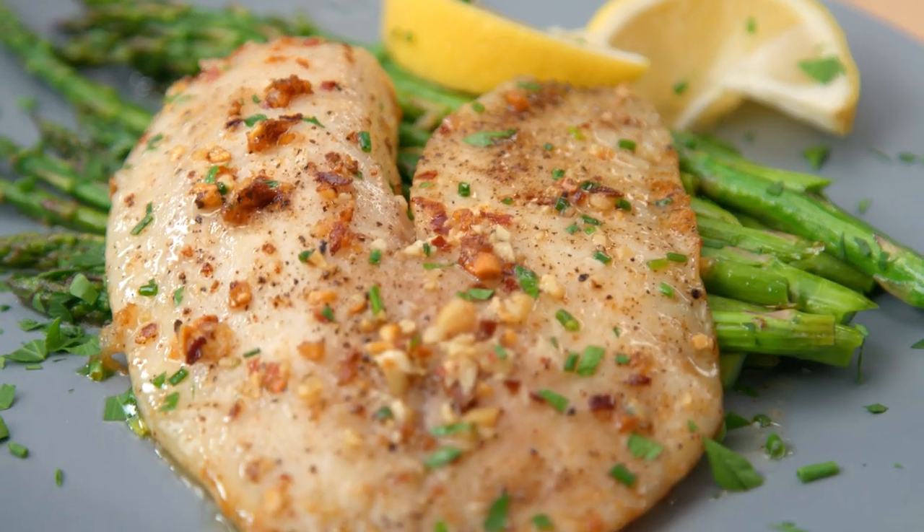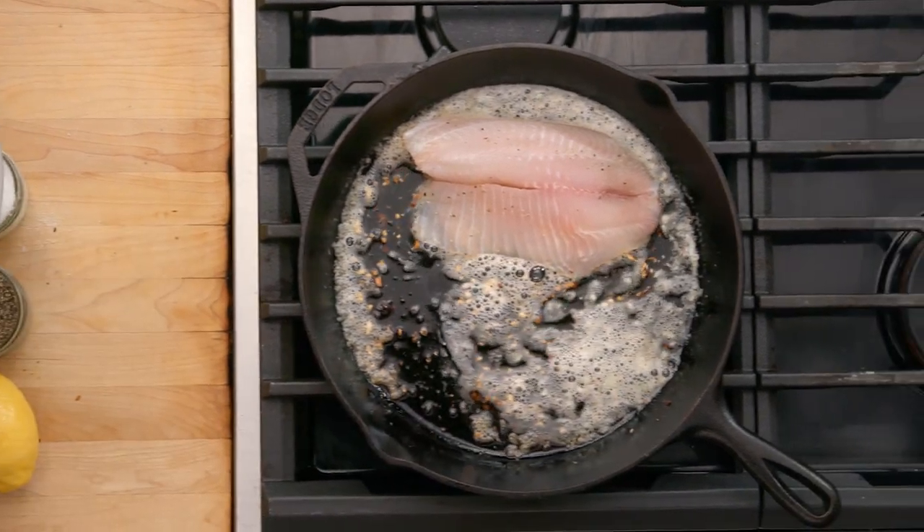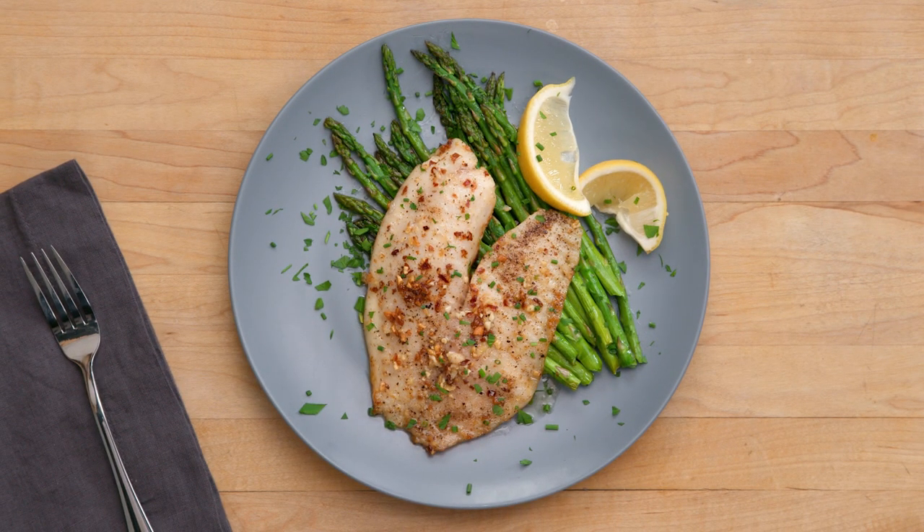We're making butter-roasted fish. We don't normally cook fish on Struggle Meals because it can be a really pricey ingredient, but today we're gonna tackle it head on. That was a tackle box pun. This dish is so simple, but it feels incredibly elegant. Let's do it!